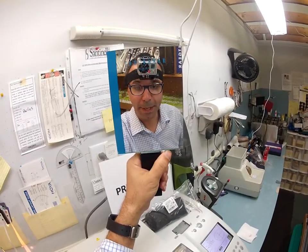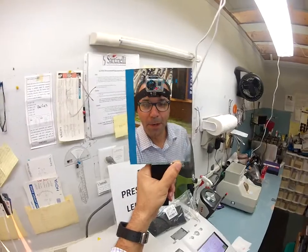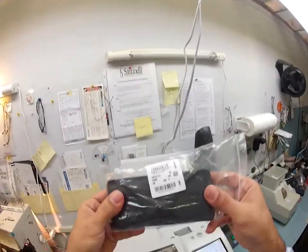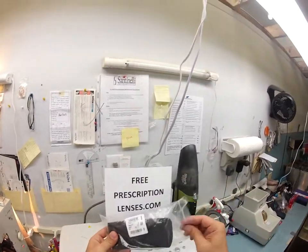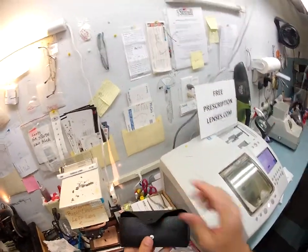Christopher, or should I call you blade man? Matthew here with freeprescriptionlenses.com. Yes, I did get a haircut, thank you for noticing. It's a little bit shorter now. Let me show you how I cut transition lenses with a purple number two gradient tint for your brand new Ray-Ban 5121, color 2000, which is the shiny classic black in size 50. Let's open this bad boy up.